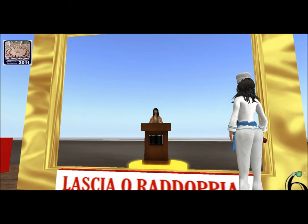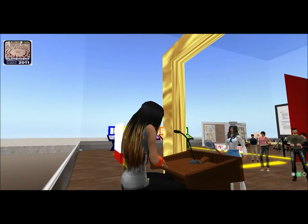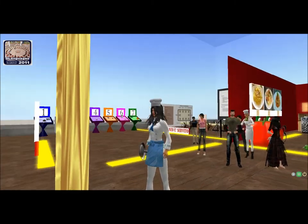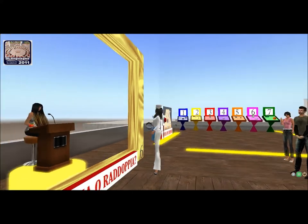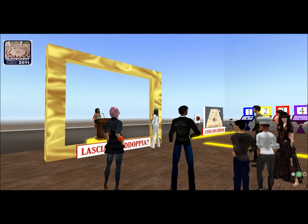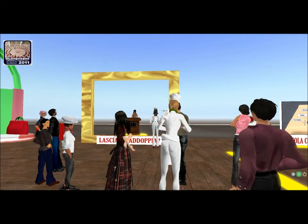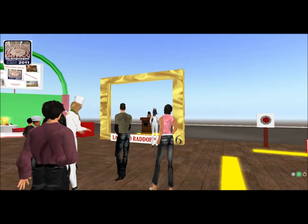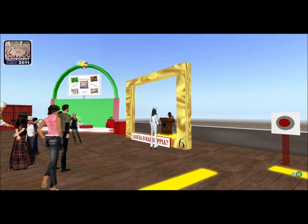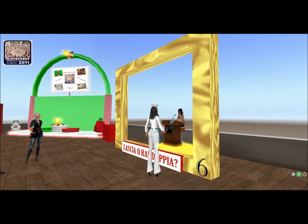Allora, Ines, le domande per te sono un po' diverse. Io dirò il nome di 8 prodotti italiani famosi nel mondo. Tu dovrai dirmi che tipo di prodotto è. È chiaro? Sì. Ok, prima domanda: Barilla! L'abbiamo visto anche prima — Barilla, che cos'è? Pasta! Brava! Seconda domanda: Martini! Cos'è? Una libita — sì, aperitivo, ok! Aperitivo, sì, ecco!